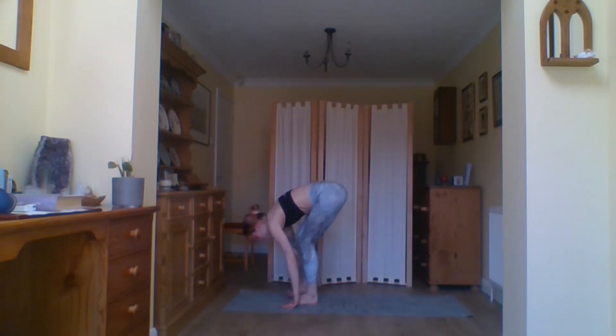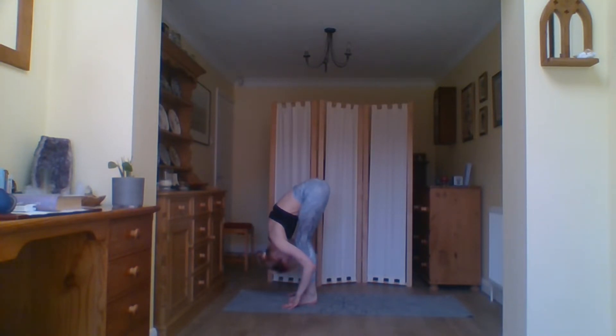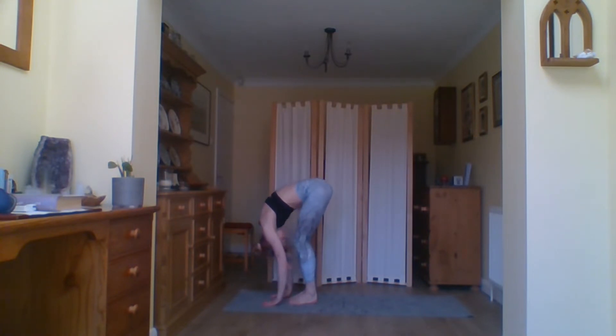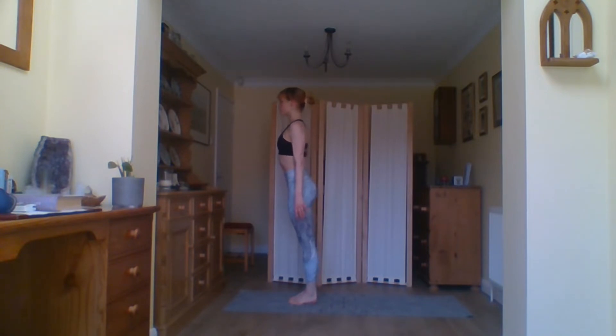Coming back to a neutral spine, curl the toes under and push into your first downward dog, maybe keeping the knees bent. Walk the knees if you want to, giving the calves a little stretch. Before you look to the hands and step the feet to the front of the mat, coming into your forward fold.